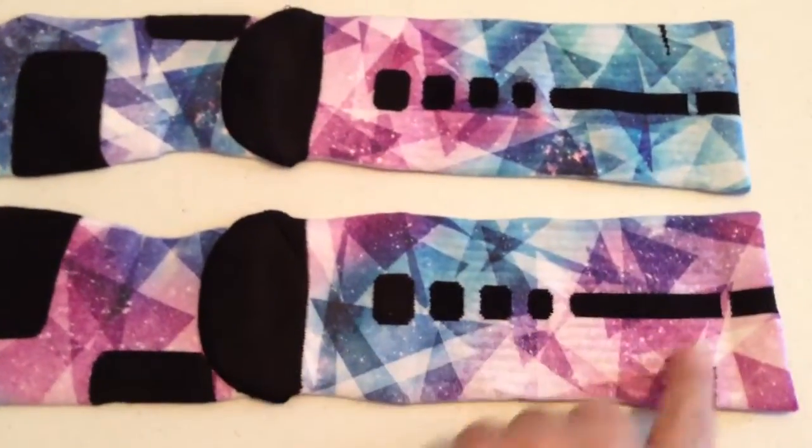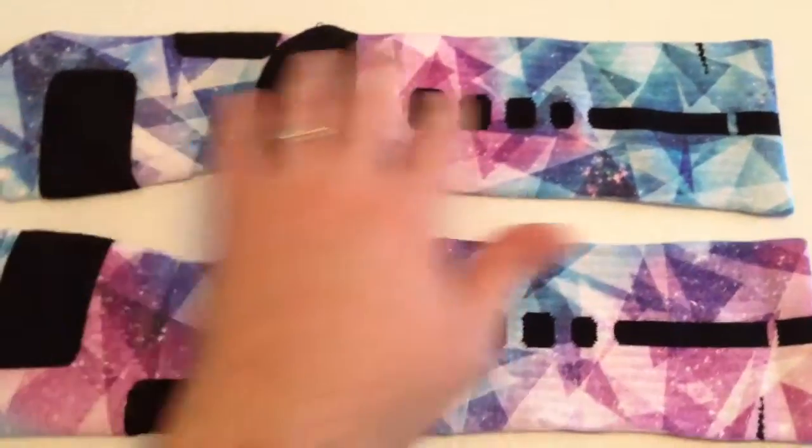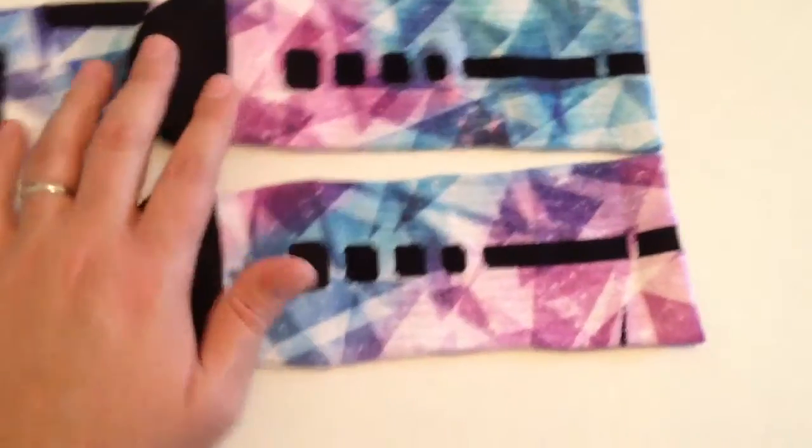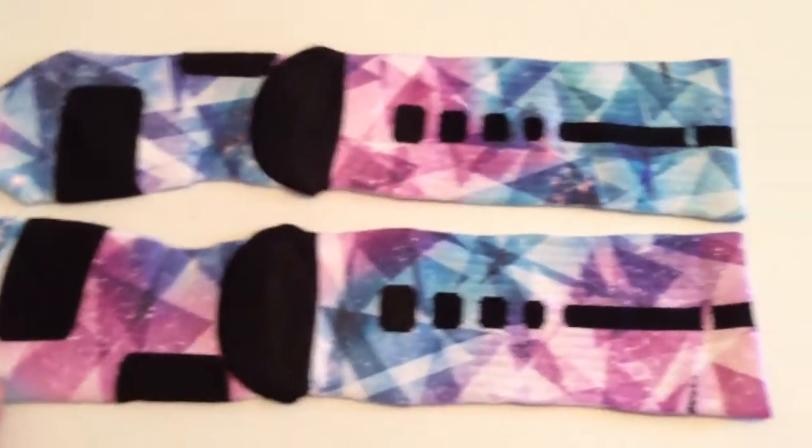I really like the colors. We went with that diamond theme and then with kind of the galaxy, different colors in there. It's kind of different colors than our usual Galaxies.